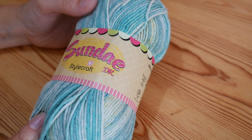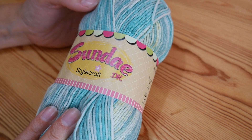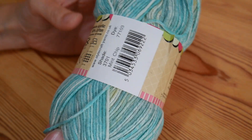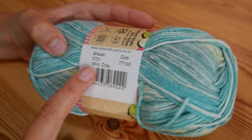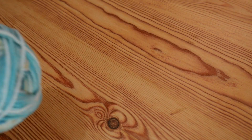Hi guys, for this Primrose stitch I'm going to be using Stylecraft Sunday DK. I really love these yarns, I find the colour changes are really soft. This particular shade is called Mint Chip. So I'm going to be using the recommended 4mm hook.